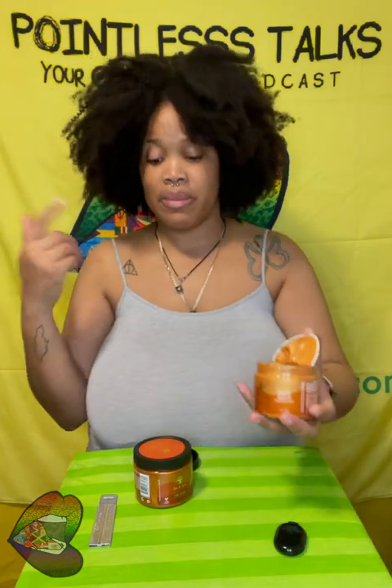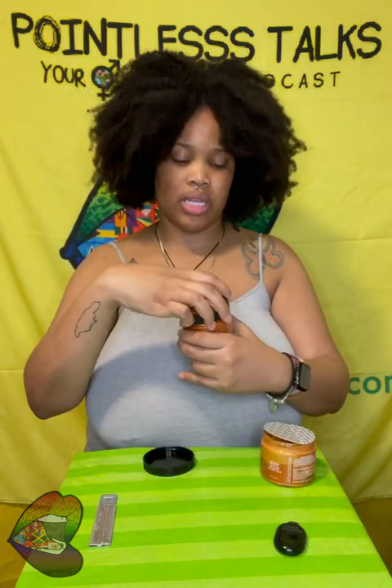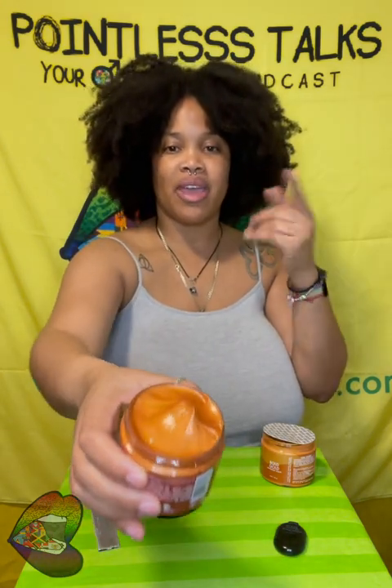So yeah, we're gonna try this out and see what happens. It's the As I Am Curl Color. I got the 'Bold Gold,' which is the color my hair ended up being after the color started coming out — kind of a blondish color which I also liked. And I got the 'Copper,' which is the actual gold color — that's actually the goal; I want my hair to be like this.